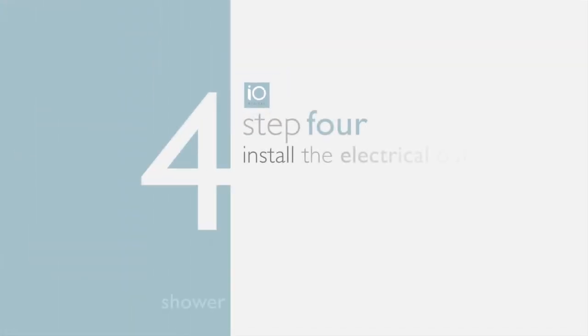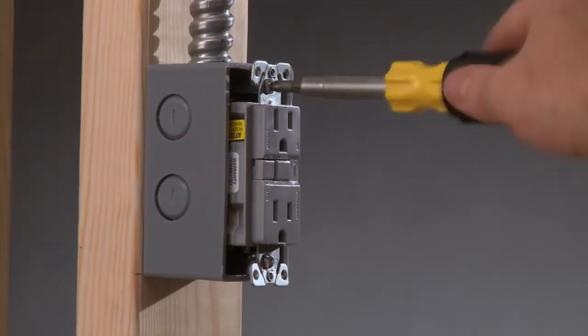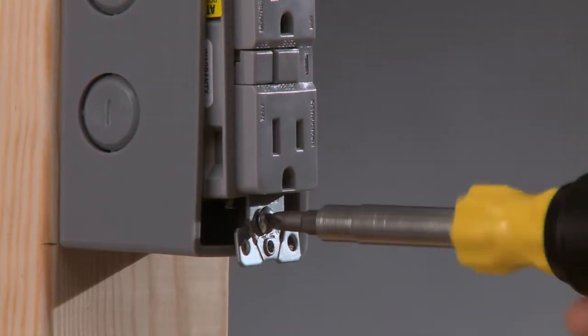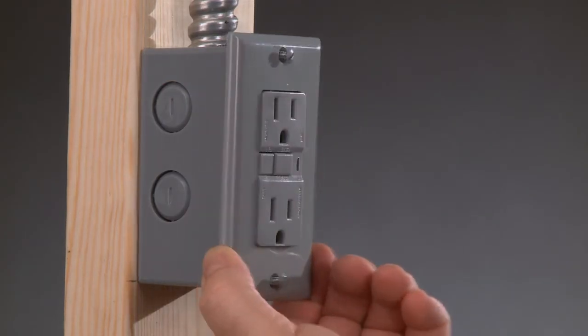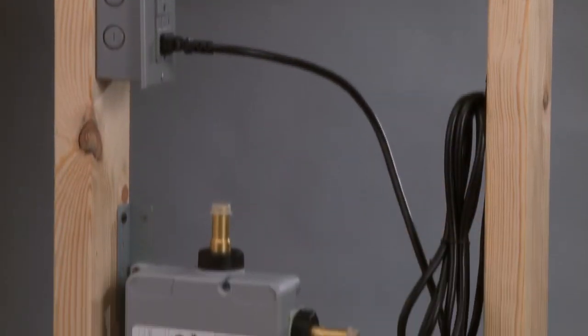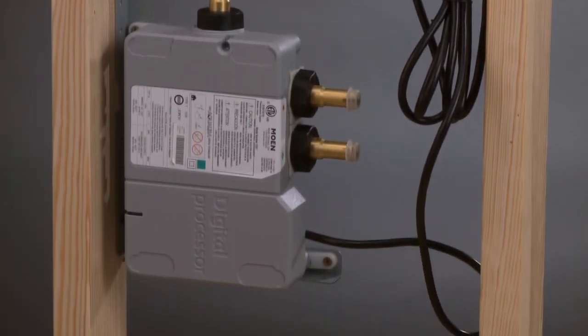Step four: install the electrical outlet. The IO Digital shower valve needs to be plugged into a 110-volt AC supply on a GFCI circuit. A certified electrician should install the initial GFCI outlet. The power supply must be placed above the valve with a drip loop between the valve and the outlet.